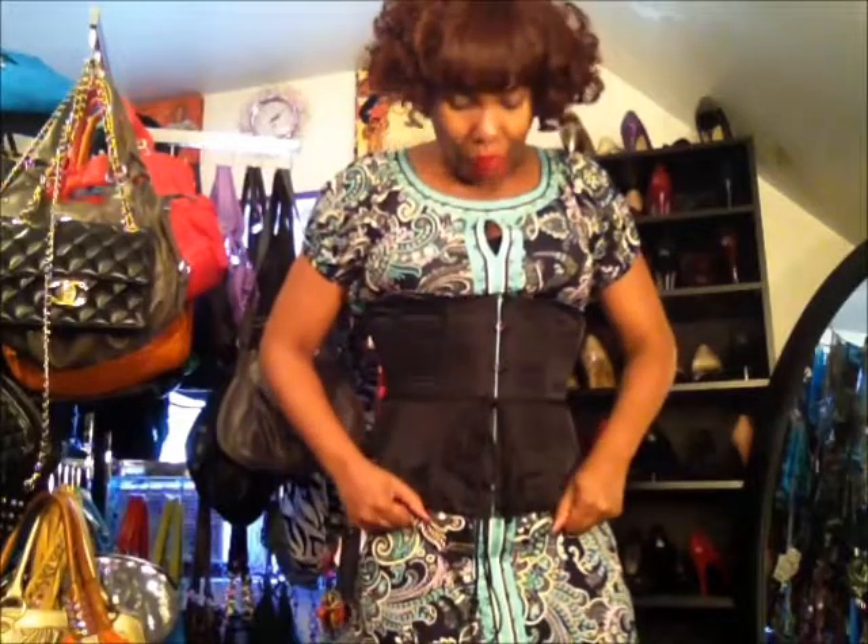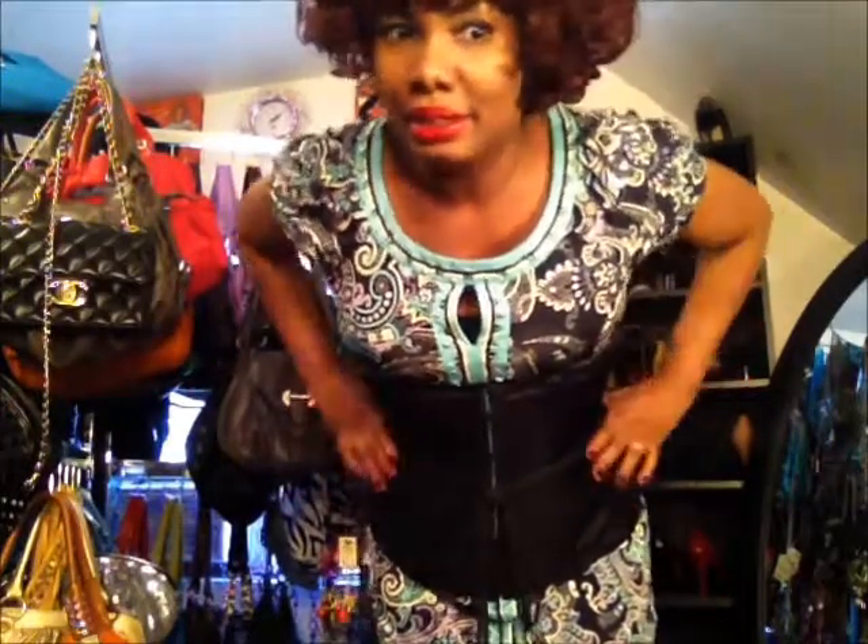I'll be back to show you guys my corset training within a week. Today is Wednesday so I'll be back next Wednesday to give you guys an update, and I'm going to stay on top of this. Just wanted to check in and show you guys my new corset — I can't remember when my waist was like this, it's been so long. Talk to you guys later, bye!